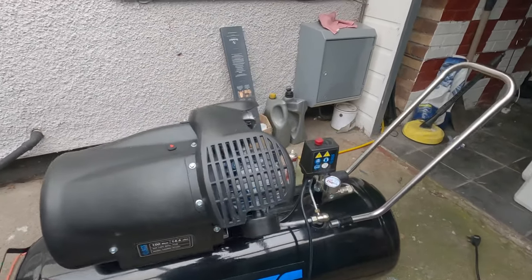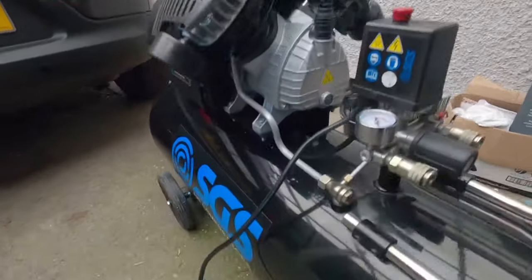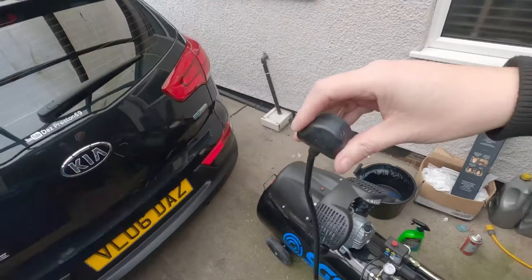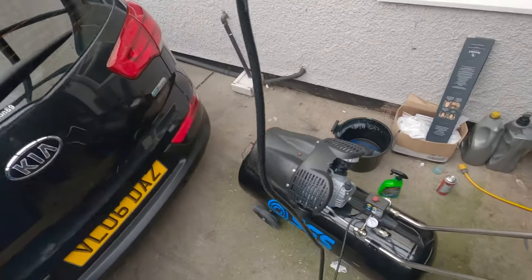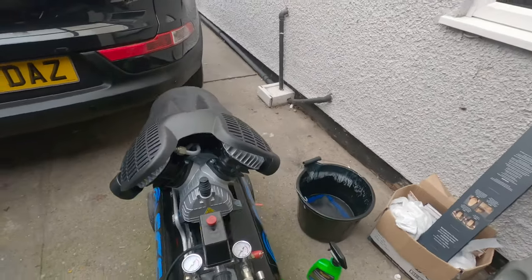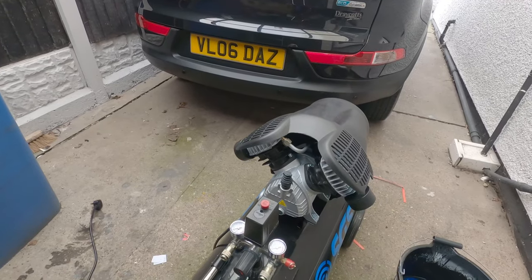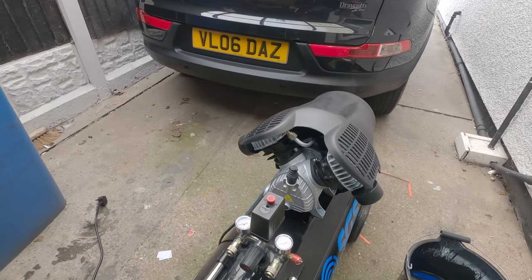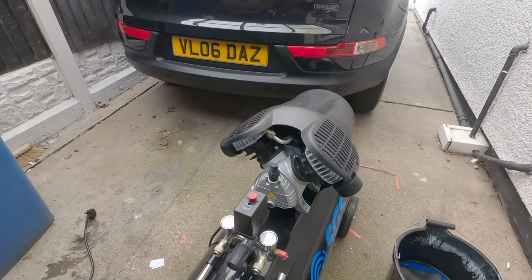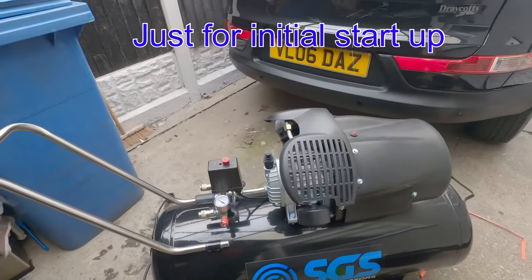That's the 100 liter one. The cable that comes with it isn't very long, as you can see. The initial kick-up start — to plug it into the mains you need a 30 amp fuse, otherwise it will trip your electrics. I have a 30 amp fuse fitted in.